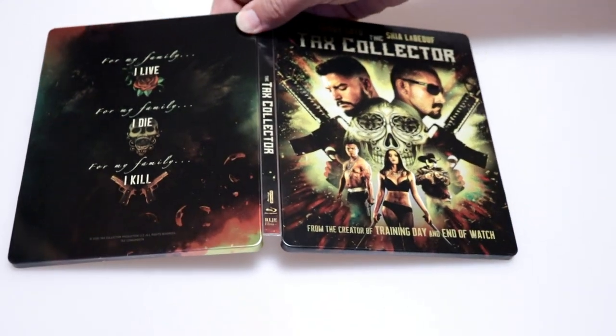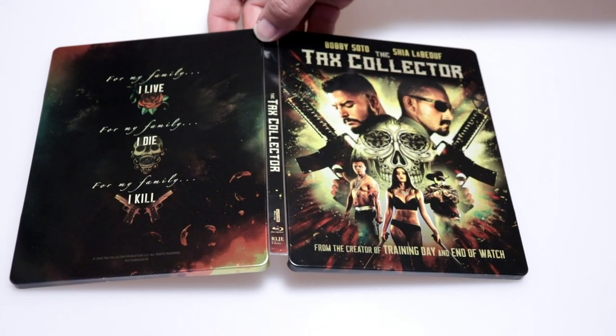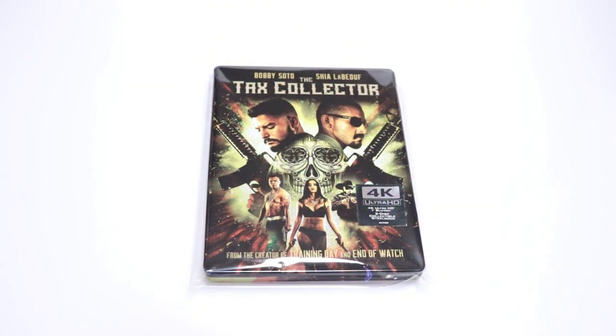Overall it's a really nice looking steelbook. Now this was released on Blu-ray with a slipcover, so the only way to get the 4K is through this steelbook at Best Buy. I've gone ahead and placed this steelbook inside a protective bag, which will help keep it from getting scuffed up on the shelf against the other steelbooks. I do have a link below where you can check out where I purchased these bags off of Amazon.